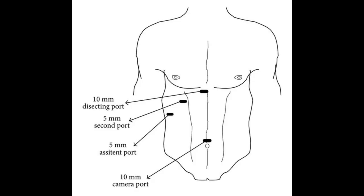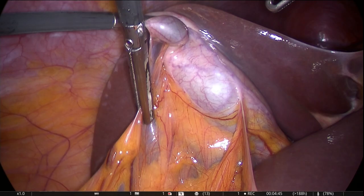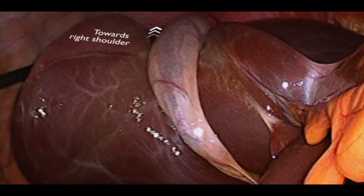The port placement in laparoscopic cholecystectomy is standard, with a camera port and three further ports. The patient is put in a reverse Trendelenburg position with the right tilt up.